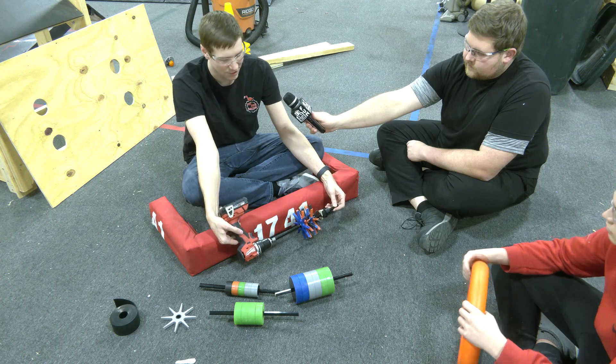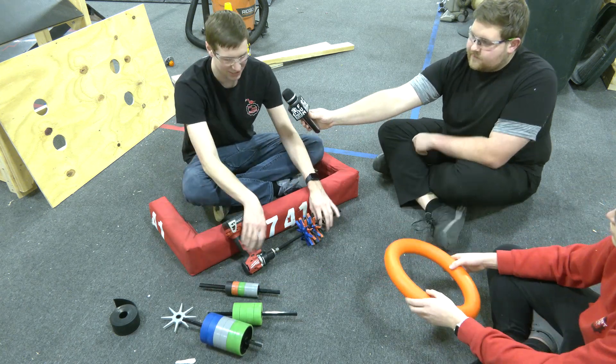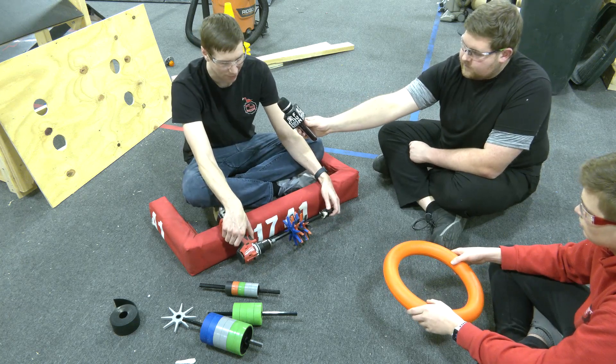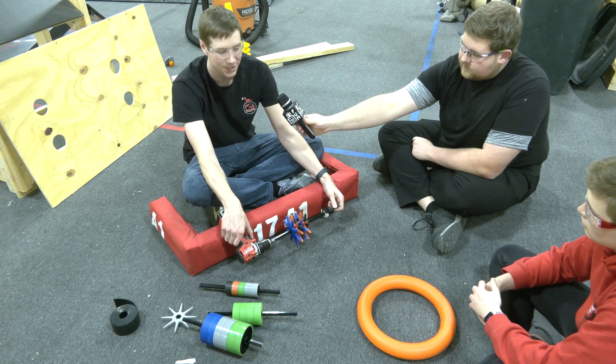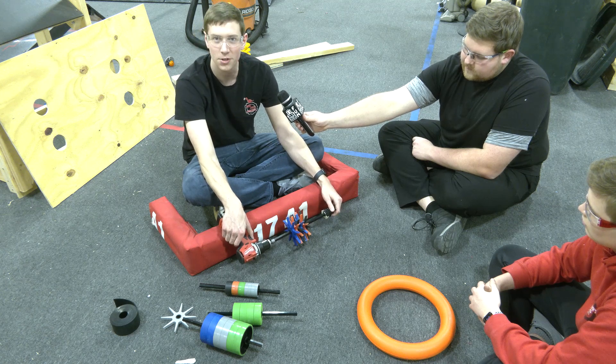First up, we're going to try out these entrapment stars. It's a new product from AndyMark this year, and we've got a number of different durometers on here. We found that the durometers don't really matter for interacting with the note — it's pretty pliable itself, and so most of the durometers grip it really well.